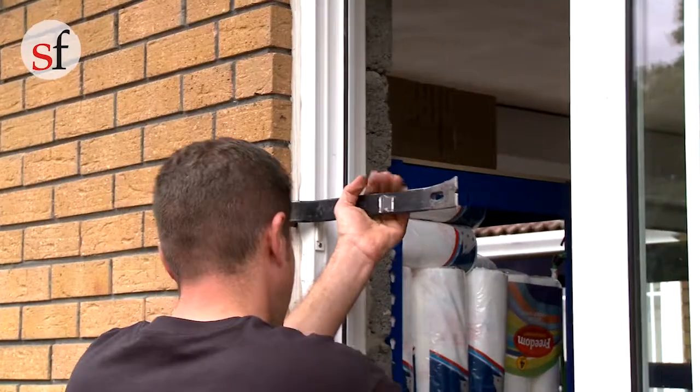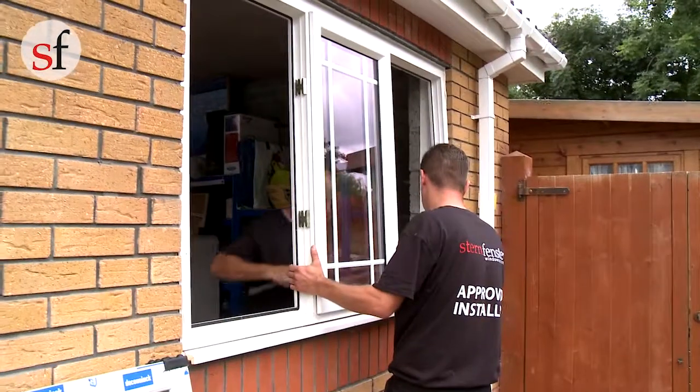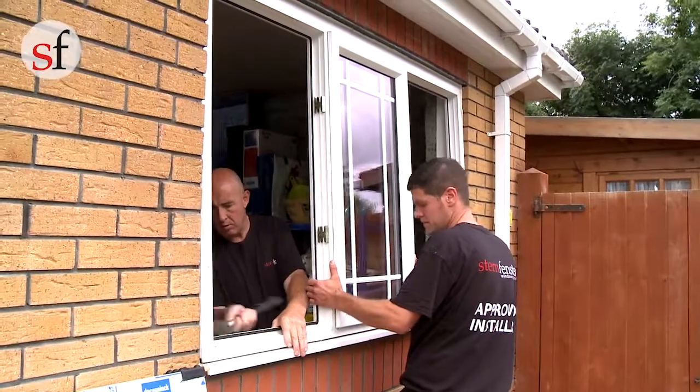Using a flat pry bar, loosen and wedge the window away from the wall, taking care not to damage the surrounding area.